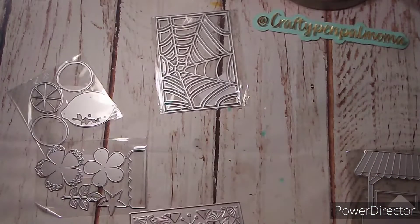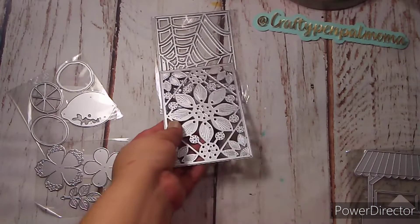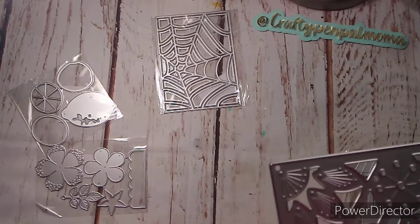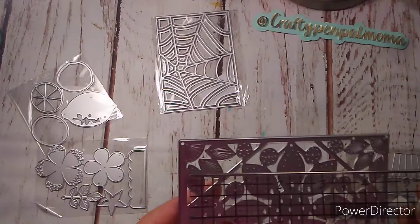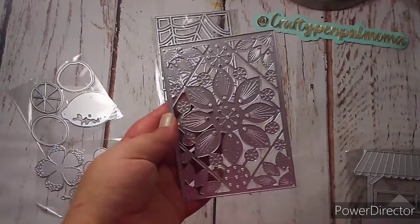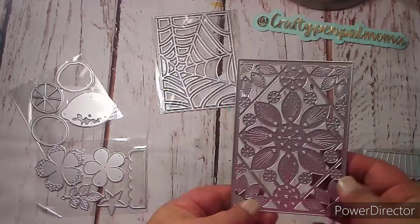This stitching background die is three and three-fourths of an inch by five and a half inches — the same size as the spiderweb die. I definitely can't wait to play with that one.